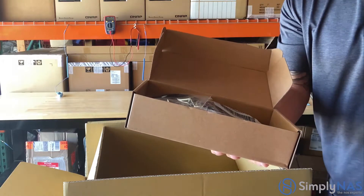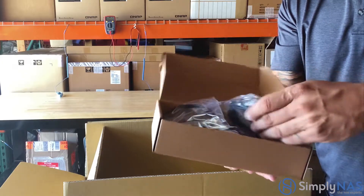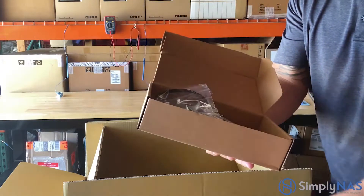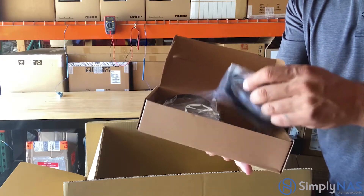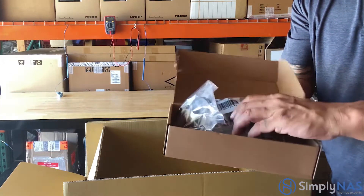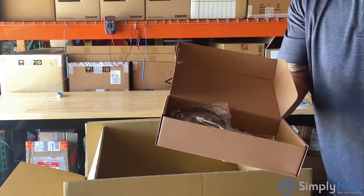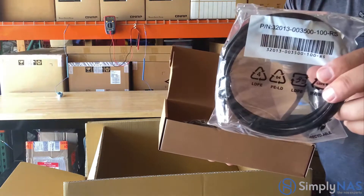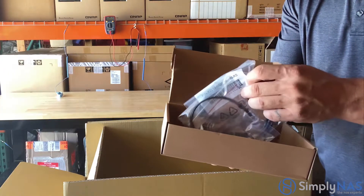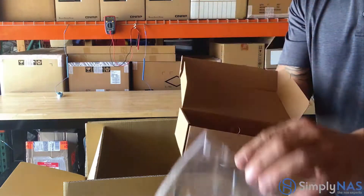The accessories box contains 96 screws and six gigabit cables — here are all six. You'll also find a console cable included.